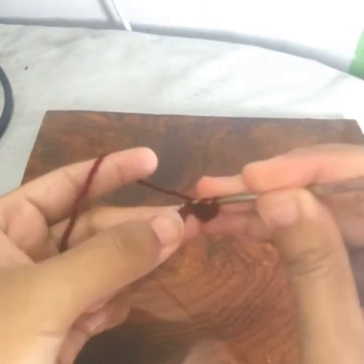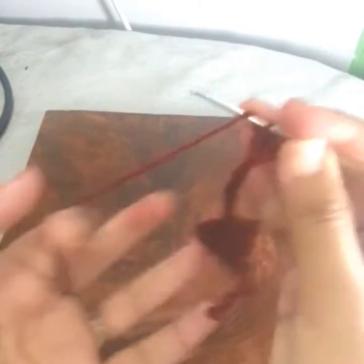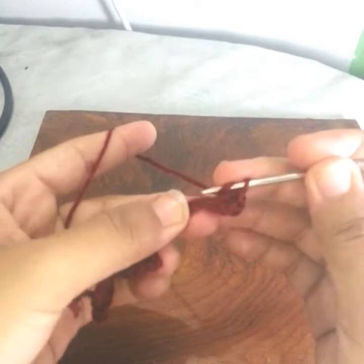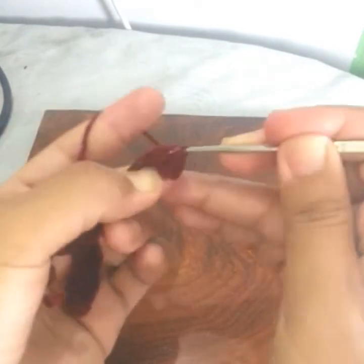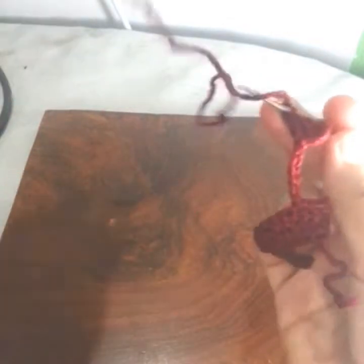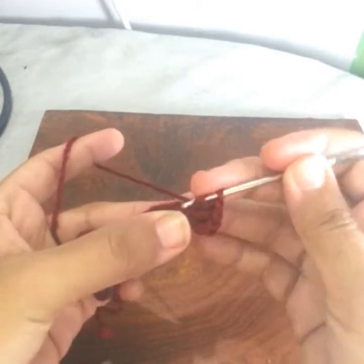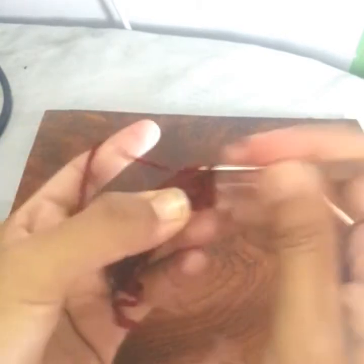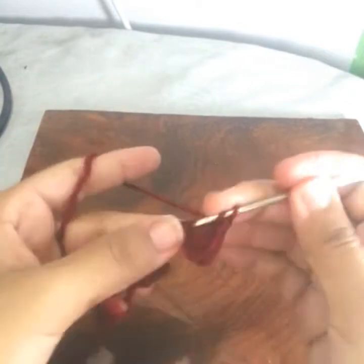One double crochet in each of the next two stitches — one and one into the next. Then I will work three stitches in each of the next except the last one — one, two, and three into the same stitch.